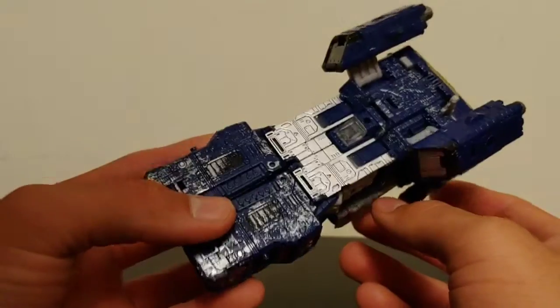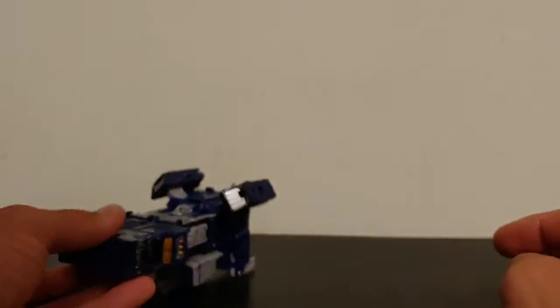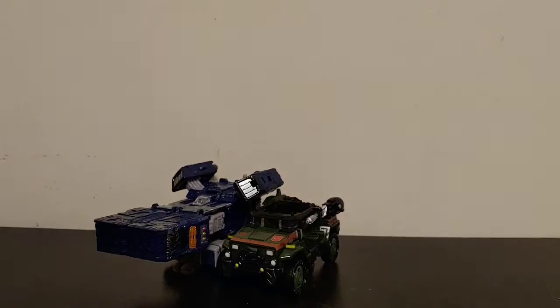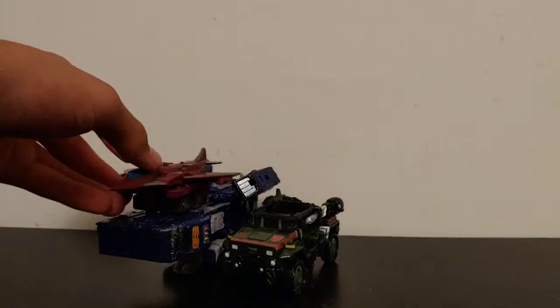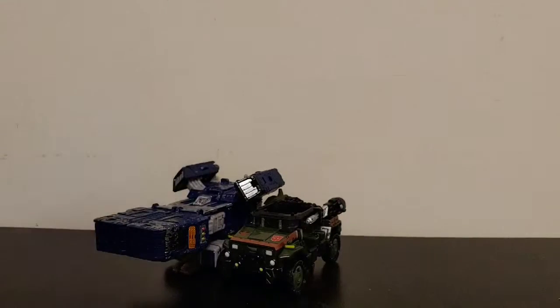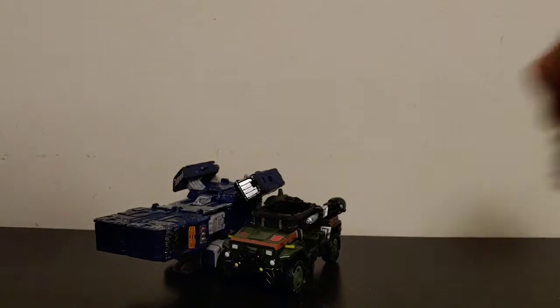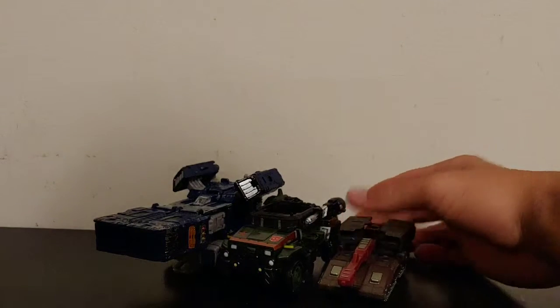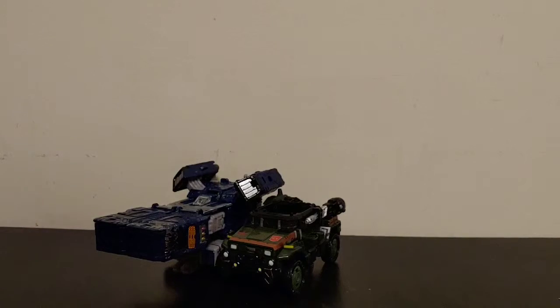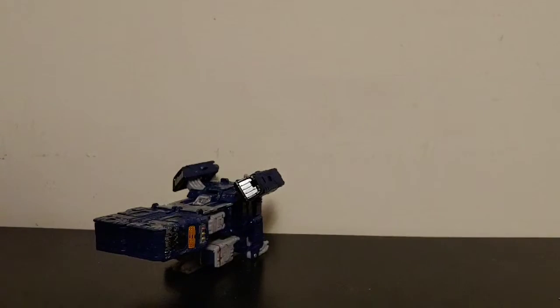He does have a little bit of kibble along the underside, but it's stuff I can ignore. He has a little tower piece included. For size comparison, here he is next to Siege Hound — this is built for micro masters. Next to Siege Sky Tread's tank form, which is about a legends-ish sized tank, it gives you a good sense of scale.